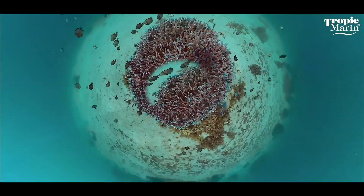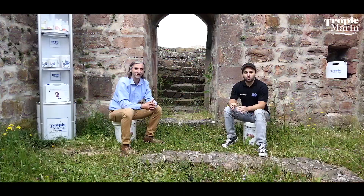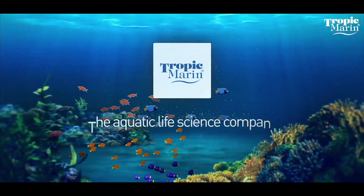Hello dear saltwater aquarists. Thanks for tuning into this video. Today I'd like to introduce another product to you, and once again I am fortunate to have Hans Werner Balling with me. Hans Werner is well known in the saltwater scene. He's the inventor of the balling method and also product manager at Tropic Marin.